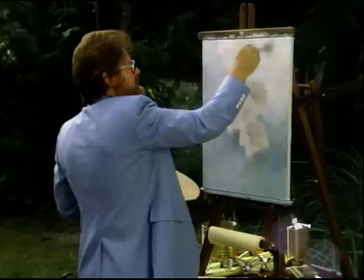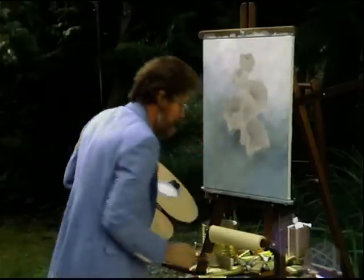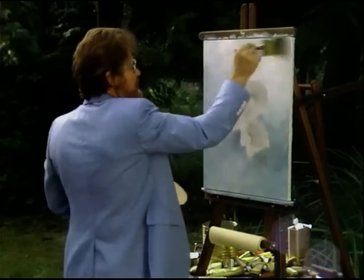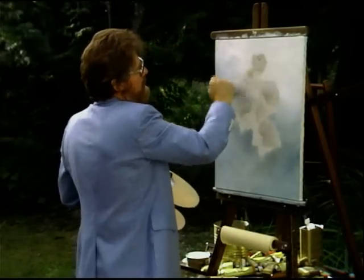We're going to get into the finer details just in a minute. Once you've got that all on, take your big brush and let's soften the whole thing. Starting at the light area, notice what I'm doing — I'm using a cross-hatch type motion. In essence what you're doing is removing the excess paint and also softening it at the same time. We can refer to that as hypnotizing.